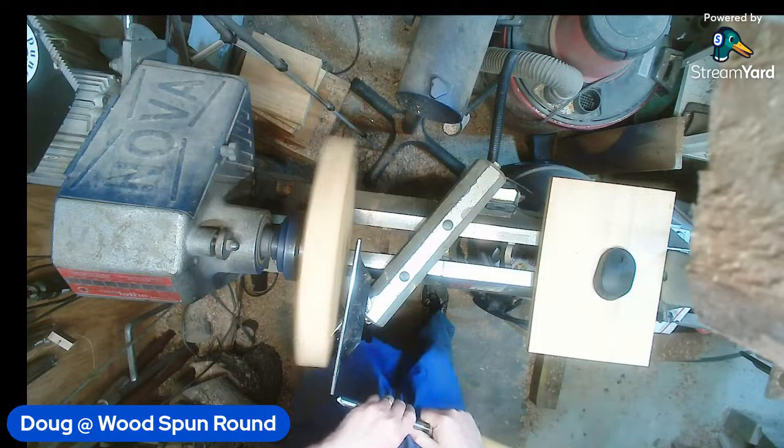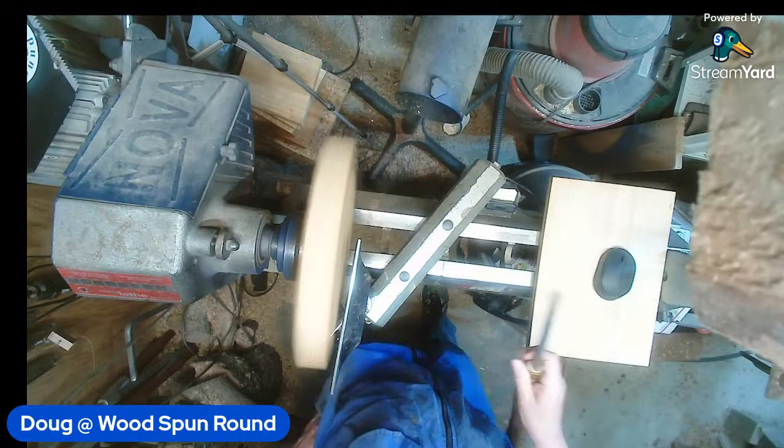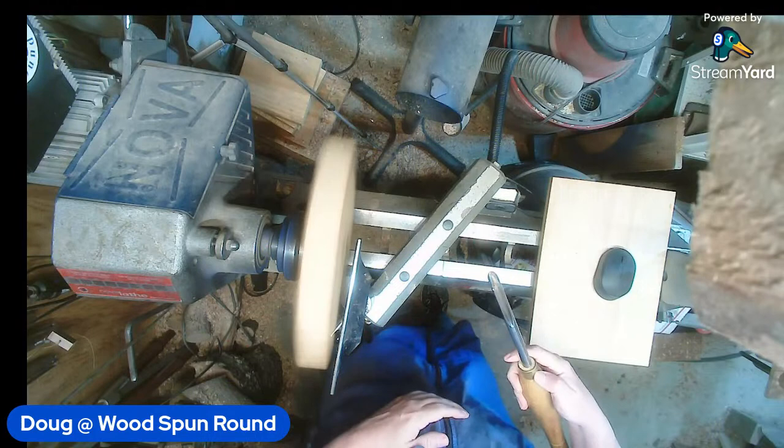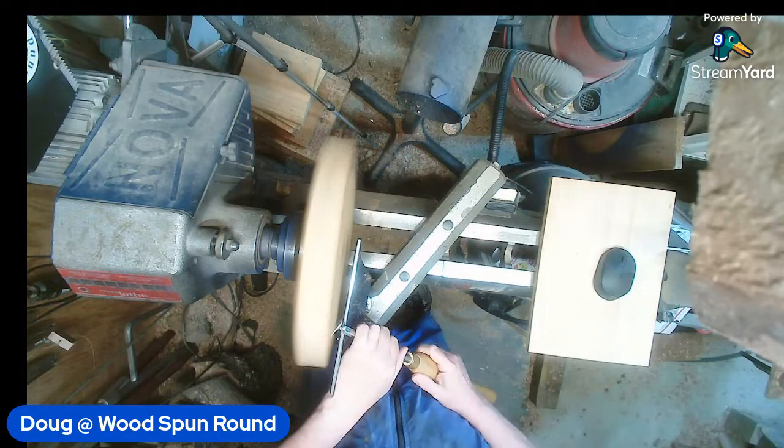I do have my face shield on. We're running about 900 RPMs on a Nova 1640 - I have the electronic speed control upgrade on so I can change my speeds pretty readily. I'm going to start off today with a Sorby half-inch bowl gouge - what I call a half-inch, you guys call it a three-eighths. In fact it's labeled right there: three-eighths.